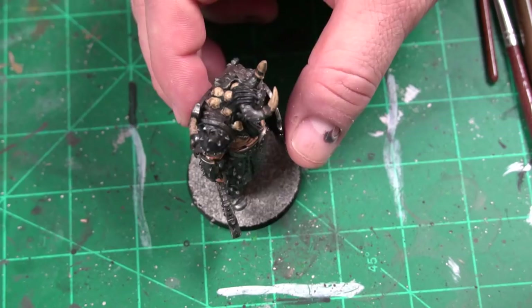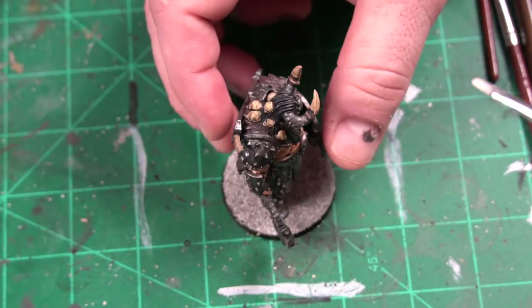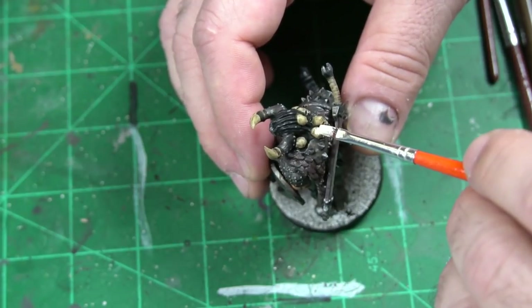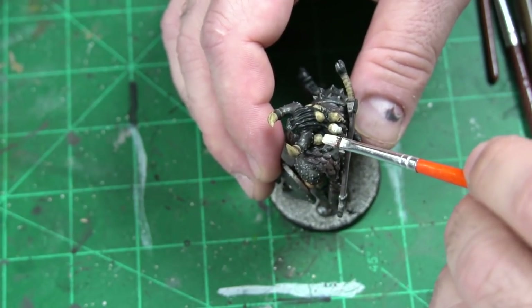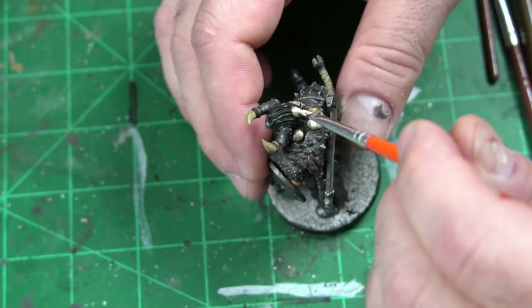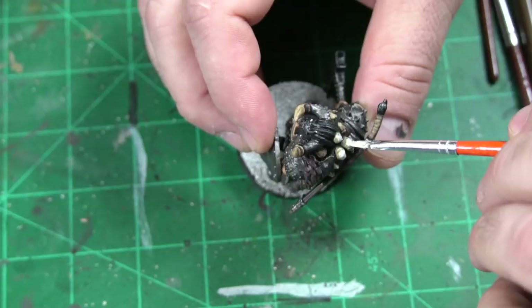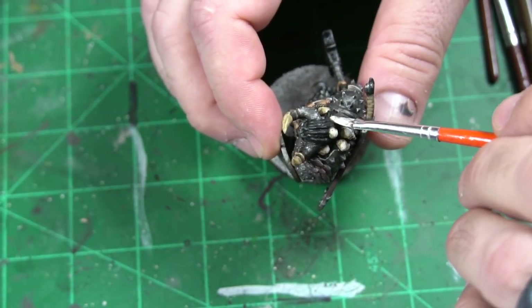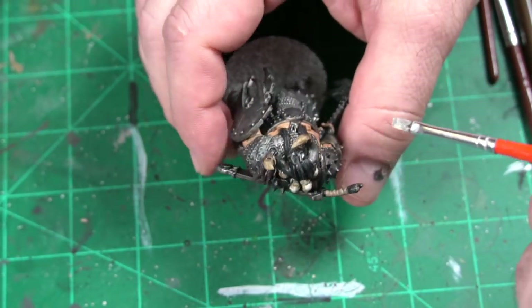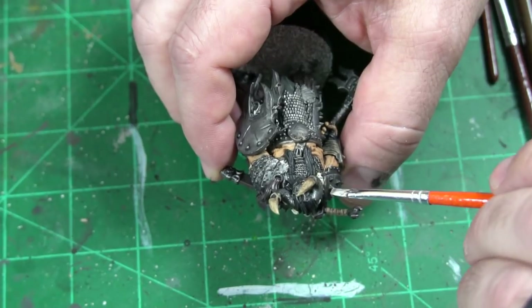The next thing we want to do is hit it with Terminatus Stone, which I've been using and I really think it's great for going over some of these skulls. You just very, very gingerly drybrush them — be careful not to get it into the hair. I think it just really stands out and brings these things to light. All we're trying to do is make these skulls really excel a bit without taking away detail. This is a drybrush paint you can get from GW and it really does wonders. This dude's got skulls all over — they all seem to take a lot of pride in their kills.